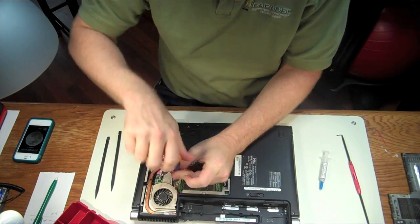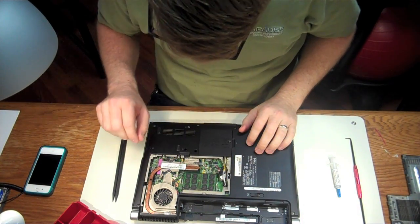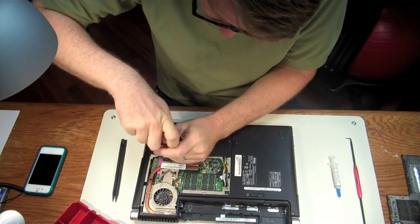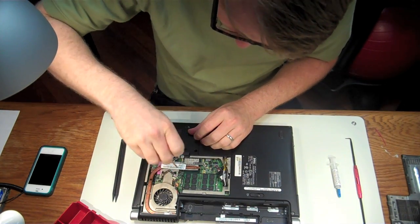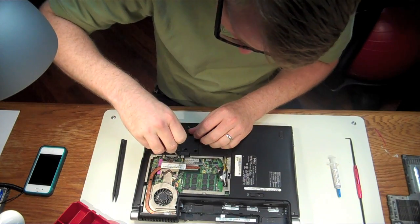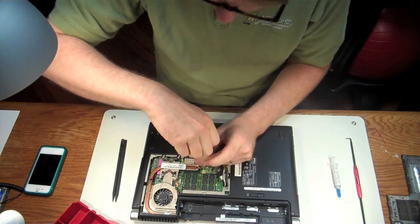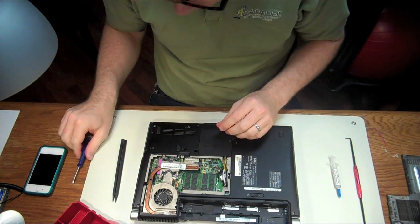We're going in an X pattern. We're going to continue to pull these screws off of the CPU — just make sure they're not going to come completely out. Spin until they click, and those are out. And then you've got one more screw right here that you're going to pull — it'll start clicking when it's done.